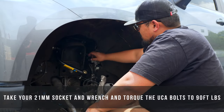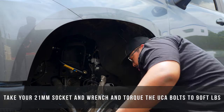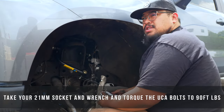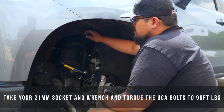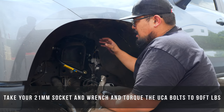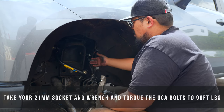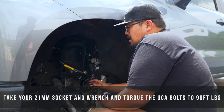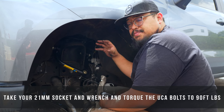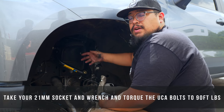Now that you've got your bushings all greased up, take your 21mm socket and 21mm wrench and get these torqued down. These two bolts need to be torqued to 90 foot-pounds. One of the nice things about aftermarket upper control arms versus OEM is you can torque these down without the truck being at ride height. That's because they don't use a bonded rubber bushing like the factory upper control arms do, so there's no preload on the bushings to worry about.